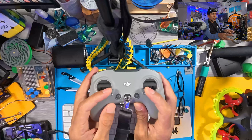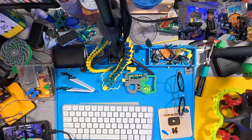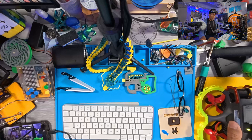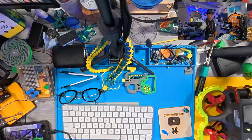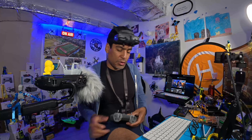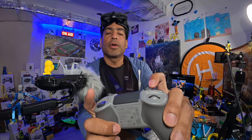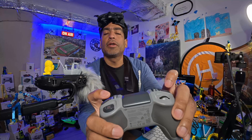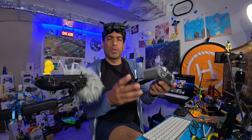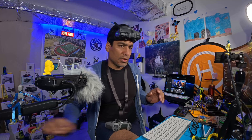Normally what you want to do is put the controller sticks like this and then your drone will start. We have our drone, the Avada 2, right here — and this will work the same way with the Neo. I'll push everything to the screen so you guys can see. You want to make sure this is set for sport — normal, sport, manual — and then here on the arm, you'll set that in the controller.